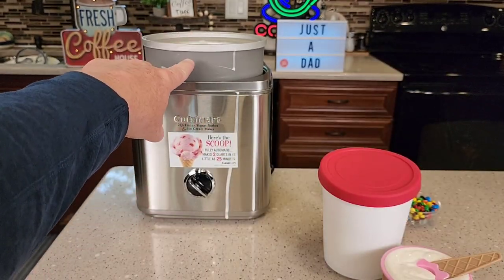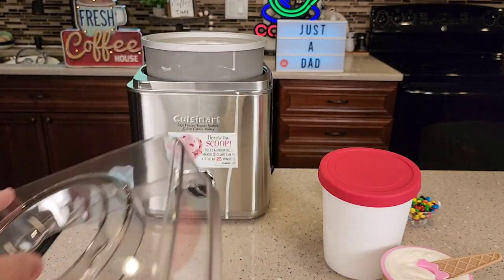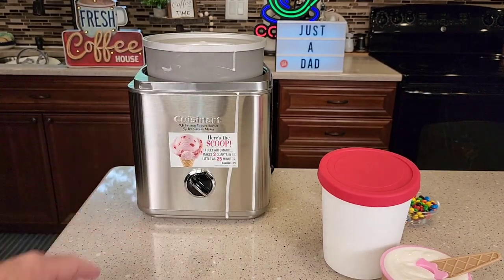Cleanup is relatively easy. You're going to have to clean this — you cannot put that in the dishwasher. It just says to wash everything by hand. This one does make a lot of ice cream.